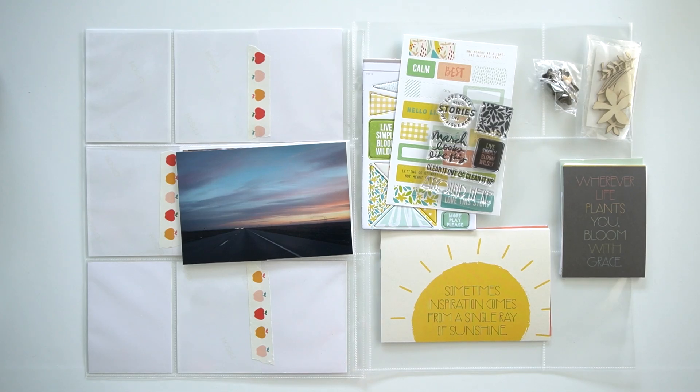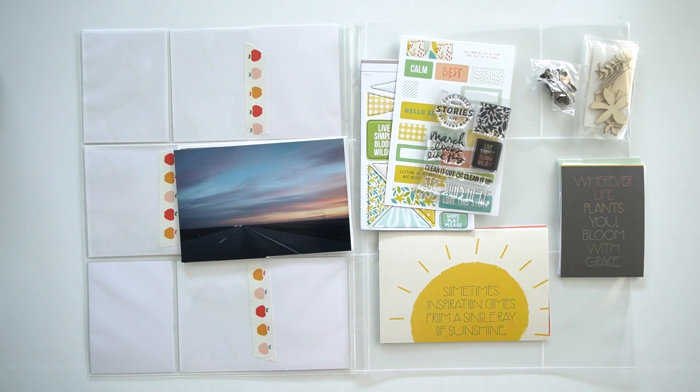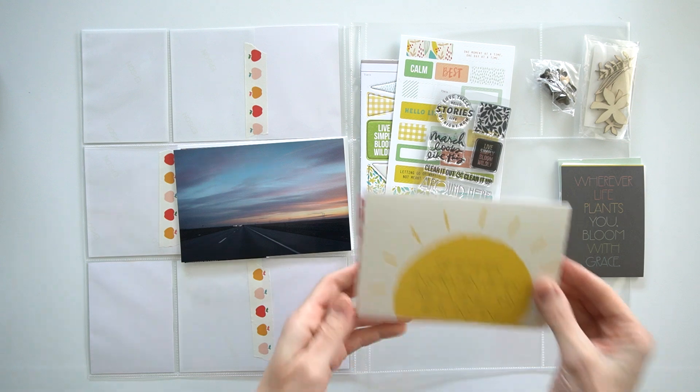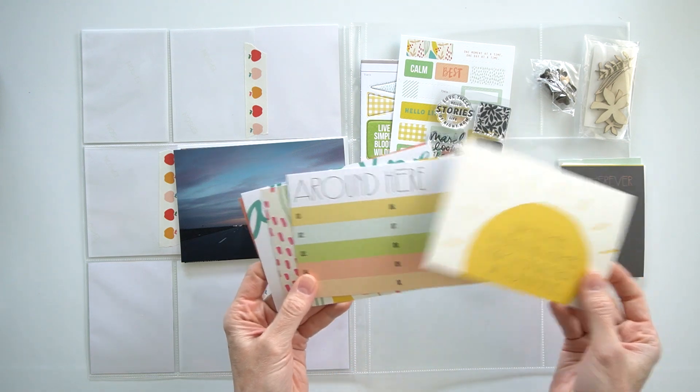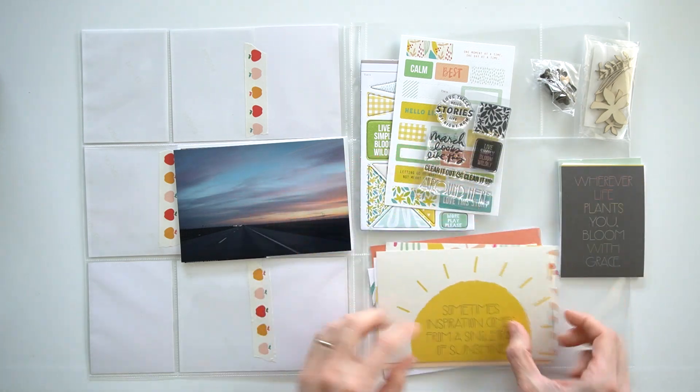Hey you guys, it's Amy Gretchen. Welcome back. In this video, I'm going to be doing a Project Life spread from 2021 and I am going to be using Allie Edwards' March Stories by the Month kit. So I just want to quickly show you all the pieces of this kit.